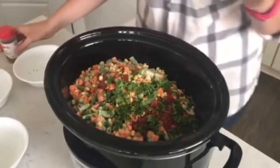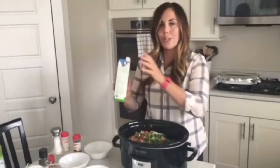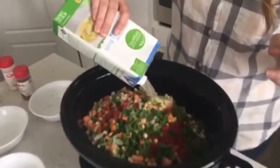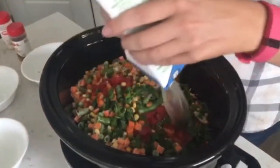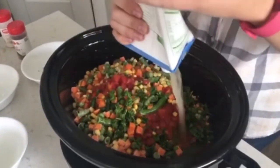Now if you wanted to add protein like chicken, this would be the time to do it, but it's totally good without that also. Then I'm just going to add four cups of chicken broth. If you want this to be completely vegetarian, you could definitely use vegetable broth — just use whatever you have on hand.